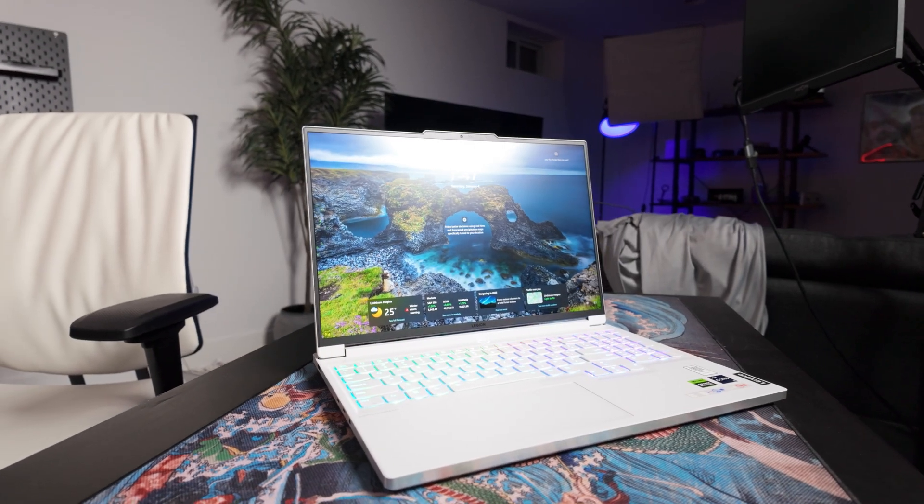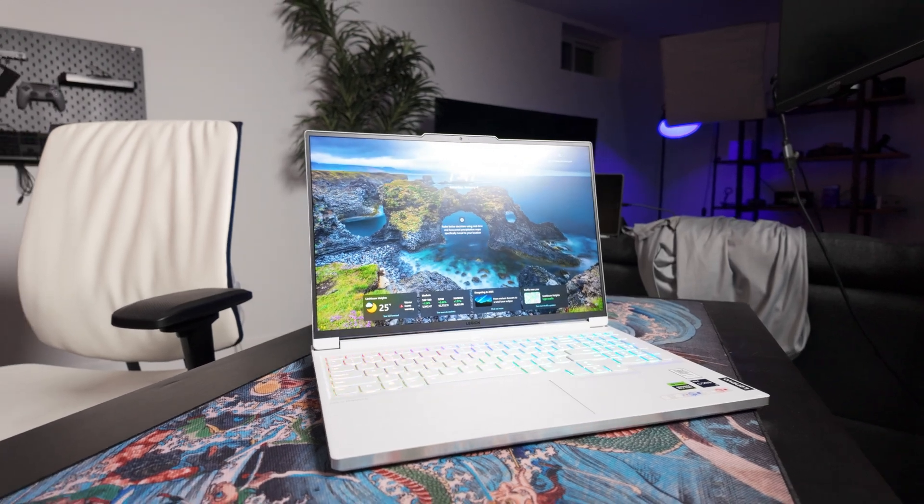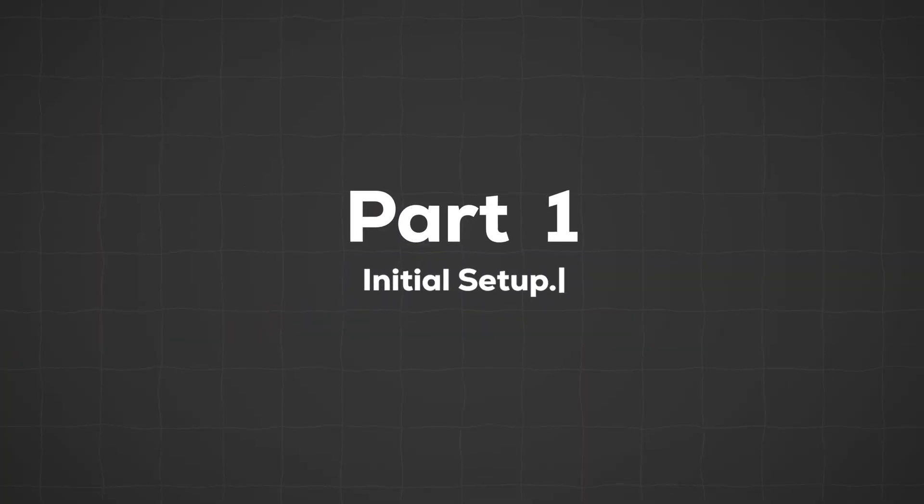As far as initial setup goes, there's actually not a lot to do here since your laptop probably already came with Windows pre-installed along with a bunch of bloatware and apps that you probably don't need. The very first thing I recommend doing is getting rid of all of those apps, because not only do they take up space on your computer, but they can also slow it down, especially if all of those apps are booted up when you turn on your PC.